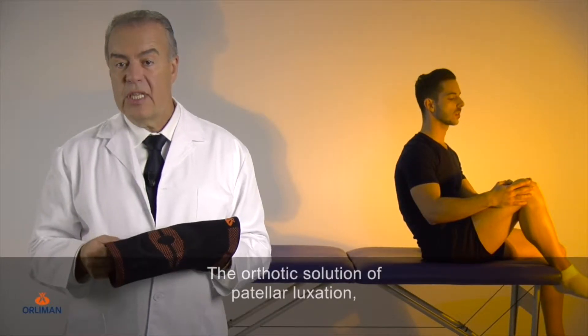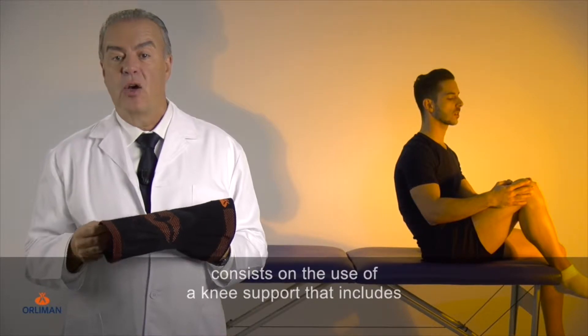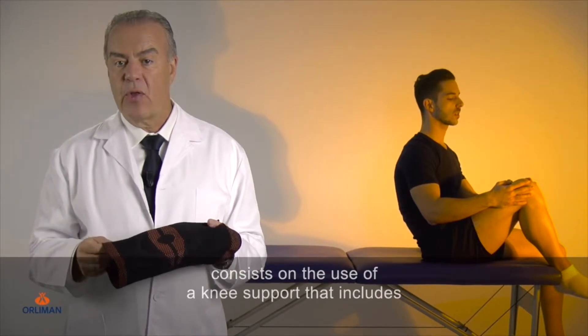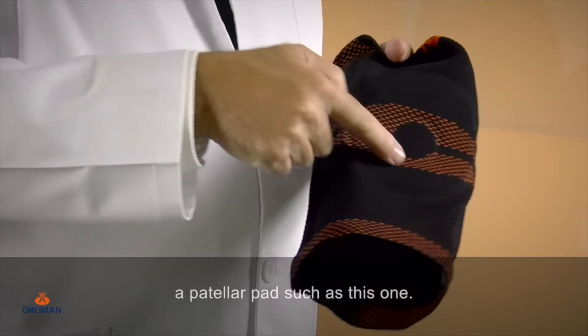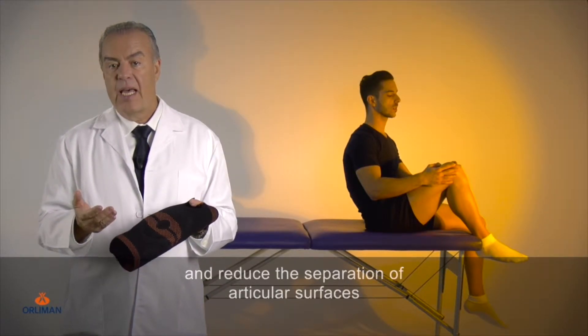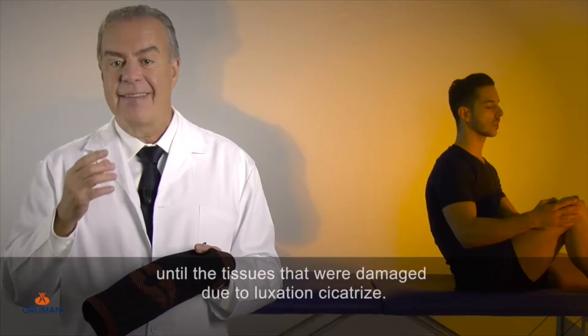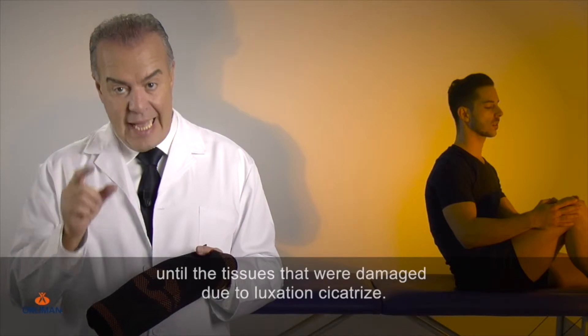The orthotic solution for patella luxation, even for sports practice, consists of the use of a knee support that includes a patella pad such as this one. In this way, we will be able to stabilize the patella and reduce the separation of articular surfaces until the tissues that were damaged due to luxation cicatrize.